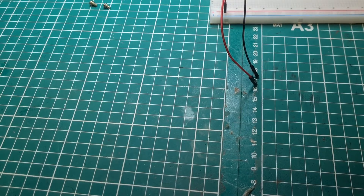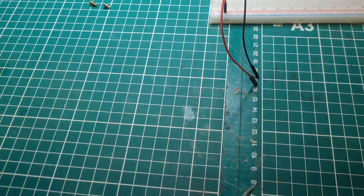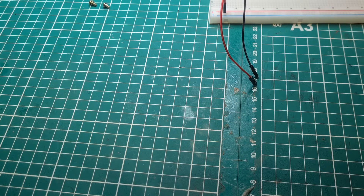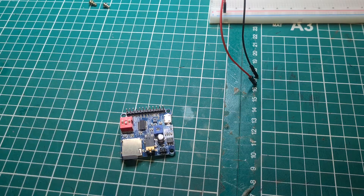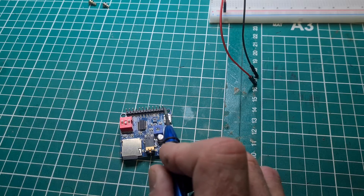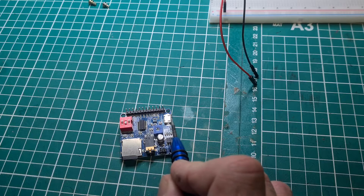Hi, in this video I get asked a lot how to put sounds onto Halloween props. Well, the thing I normally use is one of these. It's a little MP3 player. It's got its own built-in amp, connections for a speaker, power terminals, and also a USB connection.